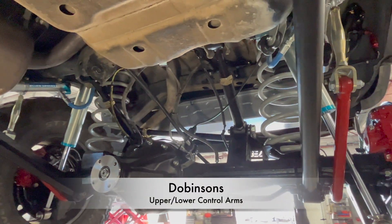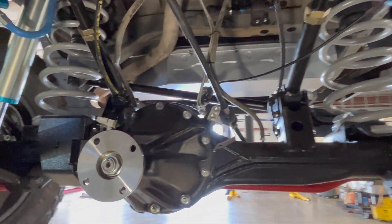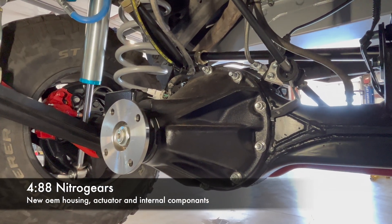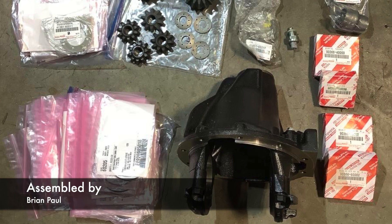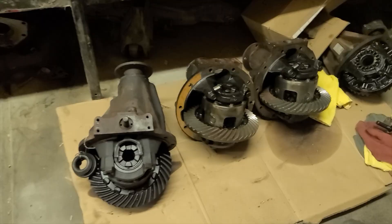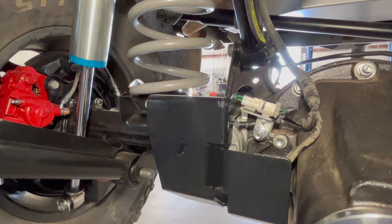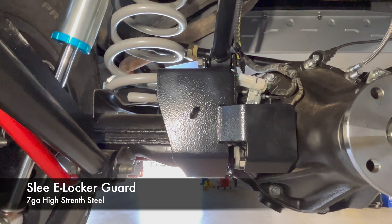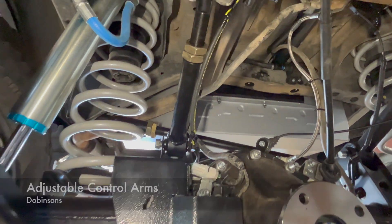With 4.88 gears in the differential, that is a new OEM housing and we built it out of as many brand-new OEM parts as we could. The carrier is no longer available so we did get a donor for that.